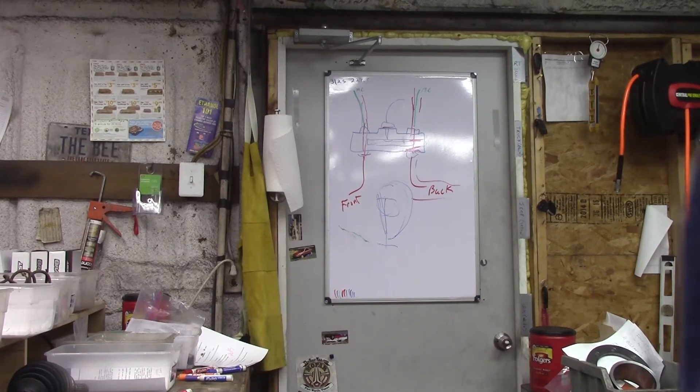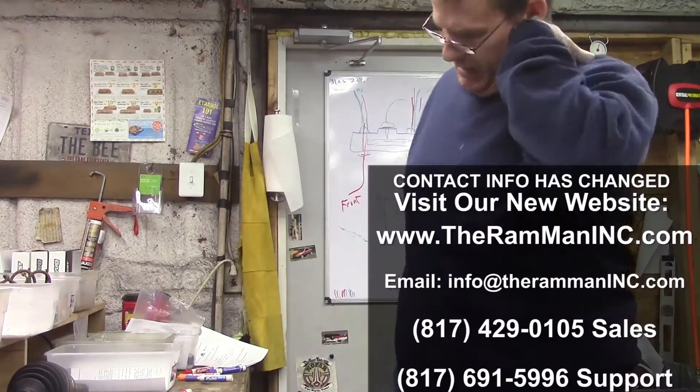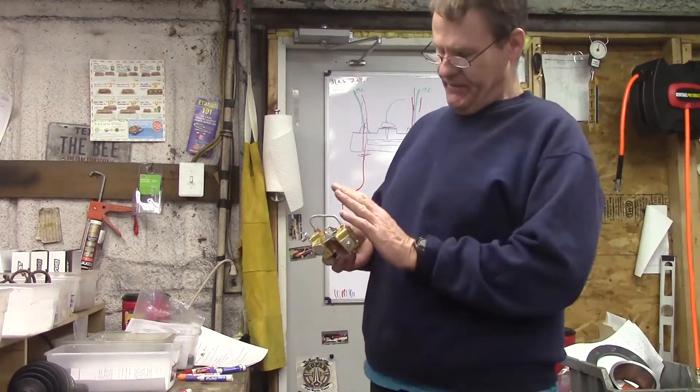Hey folks, Wayne over here at the Ram Man Inc. — don't forget the Inc. Today I want to talk about brake valves, and specifically right here what we have is Mopar's finest valve.